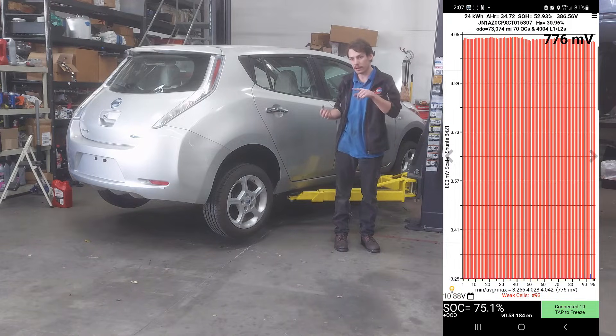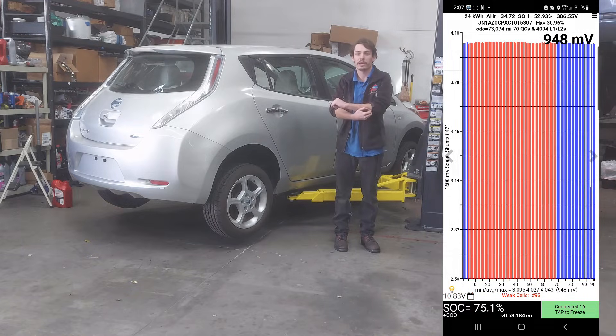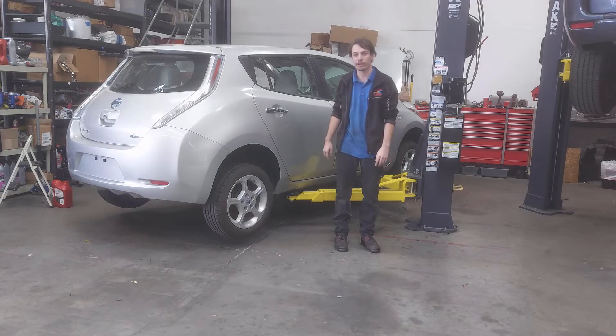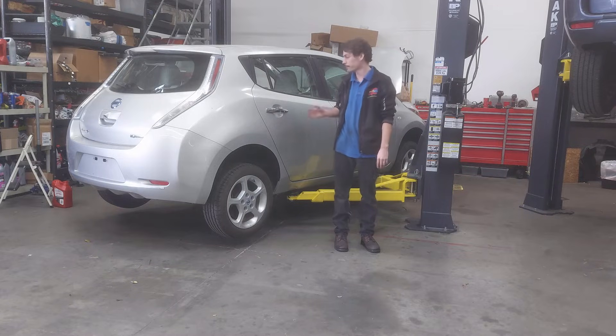As you can see on the LeafSpy app, there's a voltage difference between that low cell and the average of the rest of the cells — basically a full volt. Most of the pack is at just a little over four volts, and this other one is down to about three volts. That's a huge voltage differential, and obviously the car is not going to work properly in that situation.